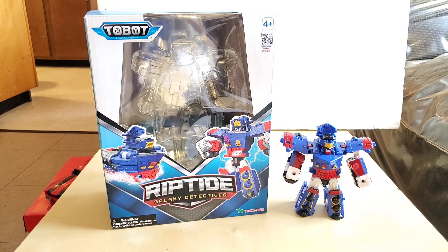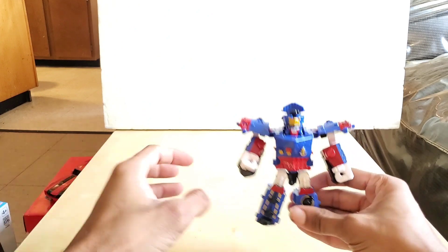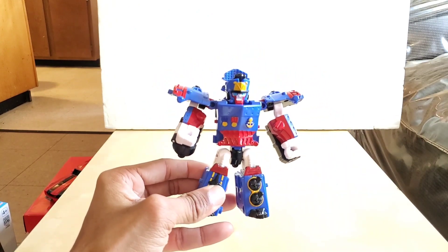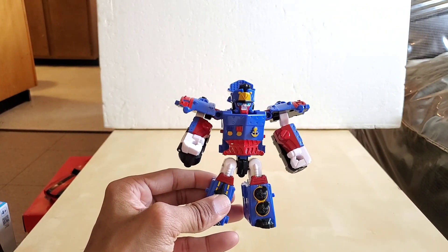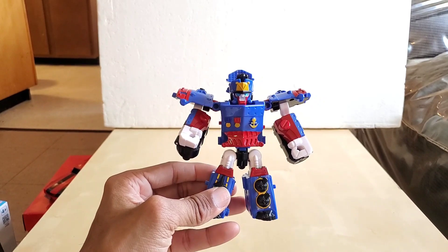In Korea, Riptide's name is Boat King — that's the name he goes by if you're watching it in Korean, and that is one of his aliases. This guy is considered what I like to call a minicon from Transformers — he's smaller than all of them. There are two more like that in this group, so we'll go through all of that.